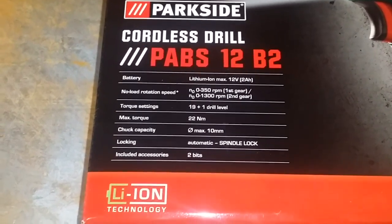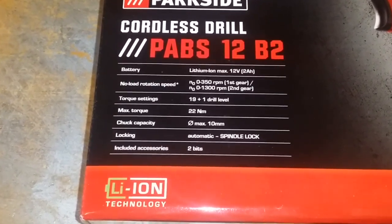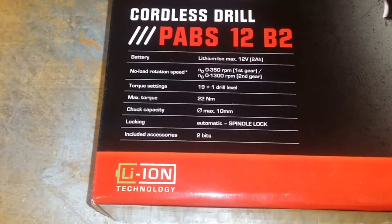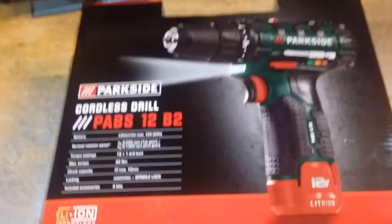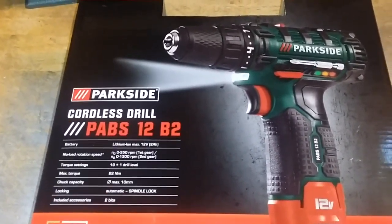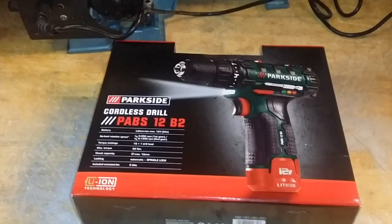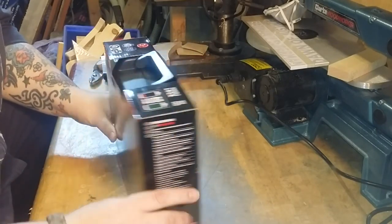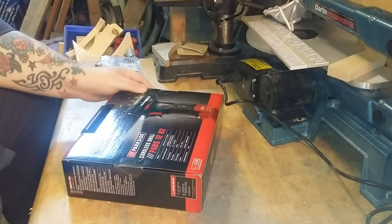It's the Parkside cordless drill PABS 12B2. It's the lithium-ion max 12 volt 2 amp battery. No load rotation speed, first and second gear, torque settings 19 plus 1 drill level. It's got 22 newton metres of torque, 10 millimetre drill chuck capacity, automatic spindle lock, and accessories include two bits. That's the drill there, and it also has an LED light on it.